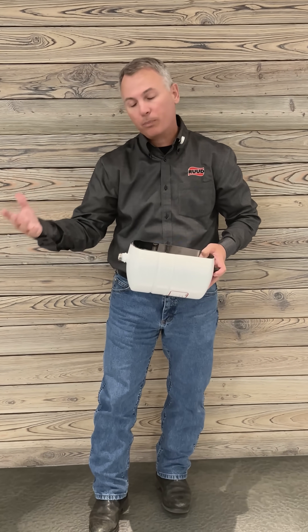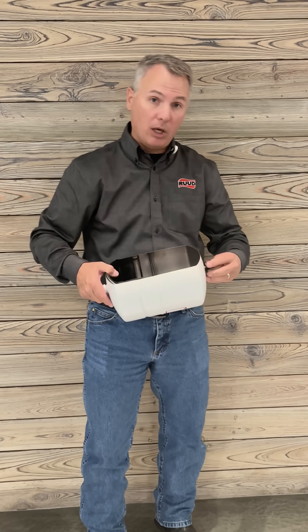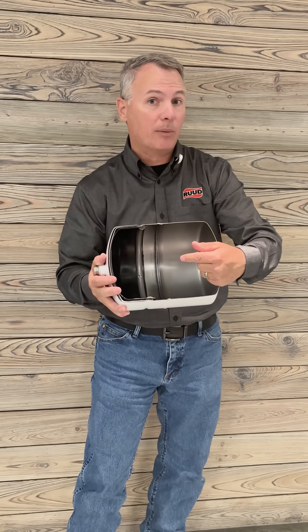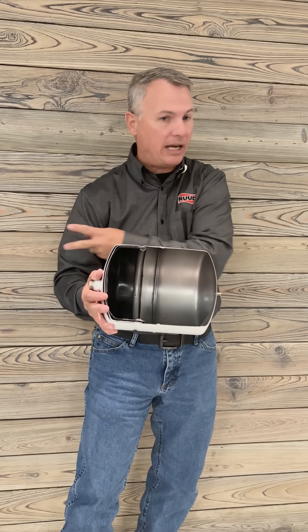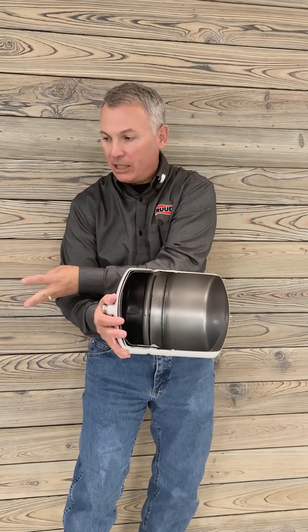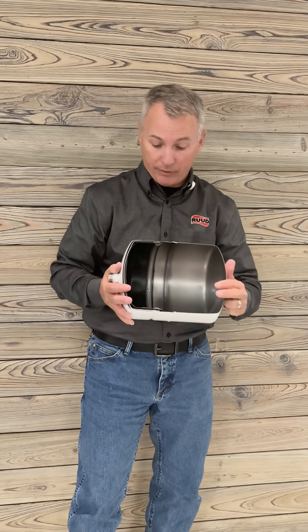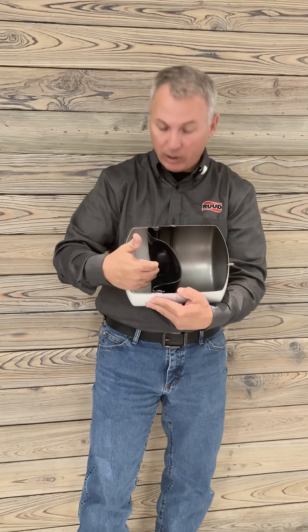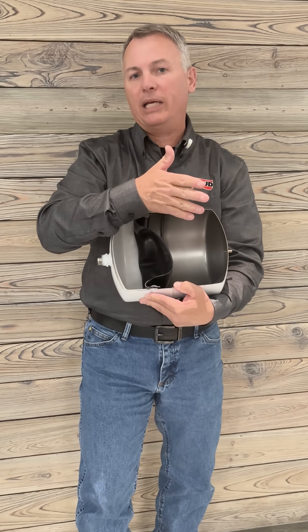We have to know what the customer's water pressure is, and once we know that, we're going to put that much air pressure into the other side — they have to be equal. If it's 45 psi, we need 45 psi of air. When we put it in correctly, we'll have a water side and an air side, and they'll be equalized.